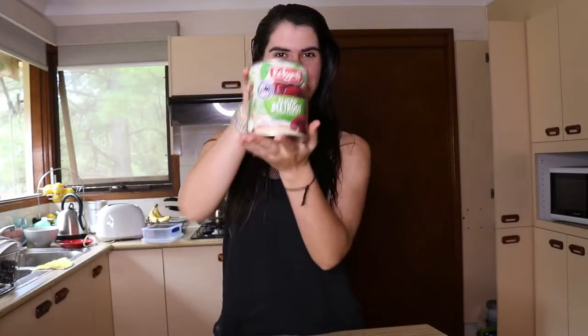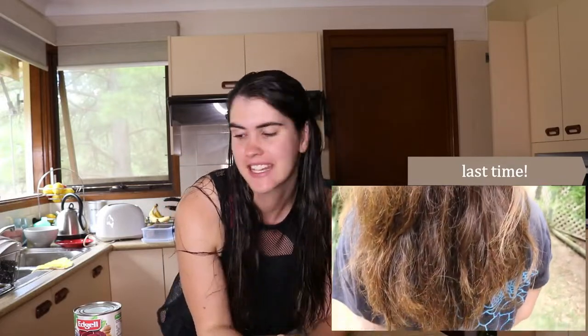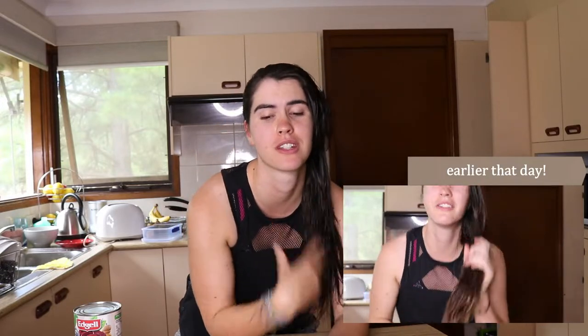Hey guys, welcome back to another edition of me dyeing my hair with food. Today's hair dye will be made from beets. Last time it was made from turmeric and that worked out really well, so I thought I'd try another one out for you guys — test it out and see how it goes. Fingers crossed today that the beet dye actually works. I'm hoping it works with my brown hair. I know the bottoms will, since they're usually lighter, but I'm hoping to do it all the way through this time.